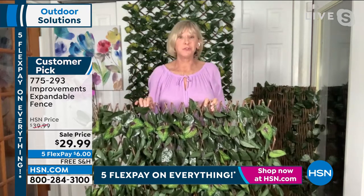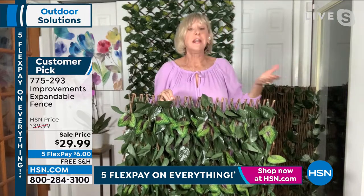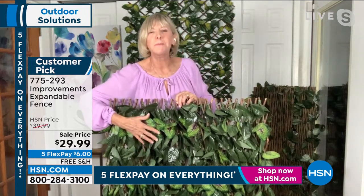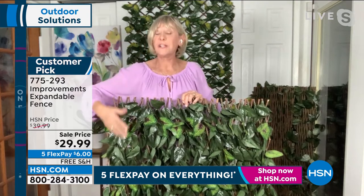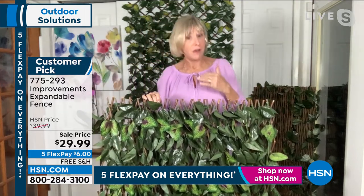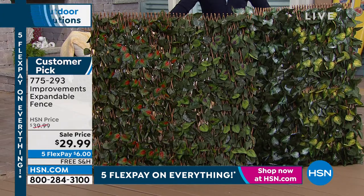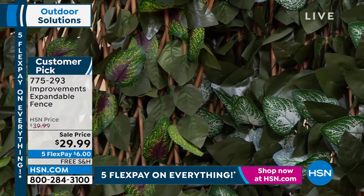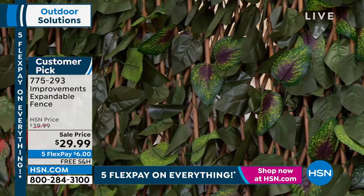If it were sunny out and I put this on my fence, at the beginning of the season and at the end of the season, this beautiful color — and this happens to be the purple — is going to be the same beautiful color, because they're specially treated to be weather-resistant and fade-resistant. You can purchase confidently today knowing you're getting a product that will be absolutely true season after season after season.